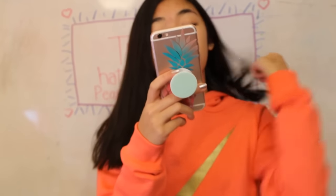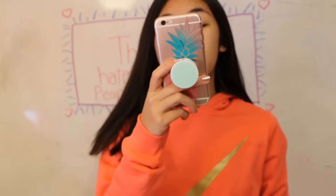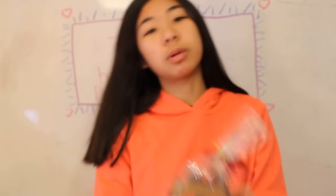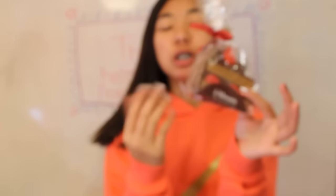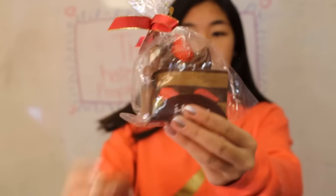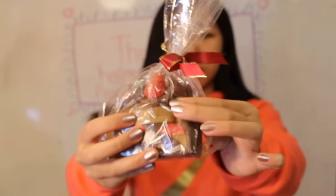Next question is number 7: which Squishy would you want as a Gingerbread Cookie? And I chose this Eye Bloom Cake because I've never seen like a Gingerbread Cake Cookie. So I think that would be super cool. This is the Eye Bloom.